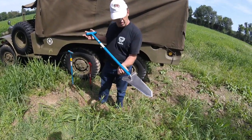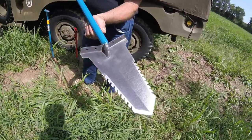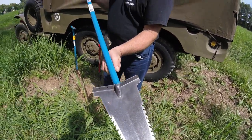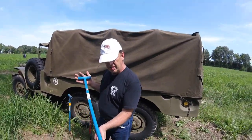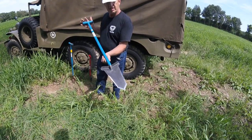Folks, this is what we have. We have the Piranha from Predator Tools. 100% American made, which carries a five-year warranty. It's made from chromoly 4130, each blade and handle heat-treated and tempered for maximum strength.